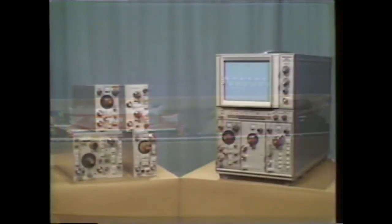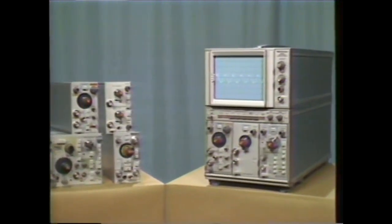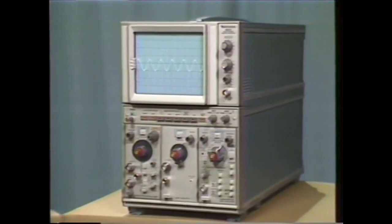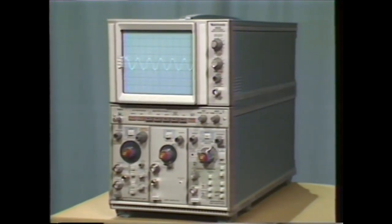But before we analyze this single-shot event, let's stop for a few minutes and take a closer look at the 5223. The 5223 is a 5000-series plug-in oscilloscope. It has 10 MHz real-time bandwidth. What sets this instrument apart from other 5000-series oscilloscopes is digital storage. The 5223 has a 1 MHz maximum sampling frequency, 1000-point horizontal record length, and 10-bit vertical resolution.